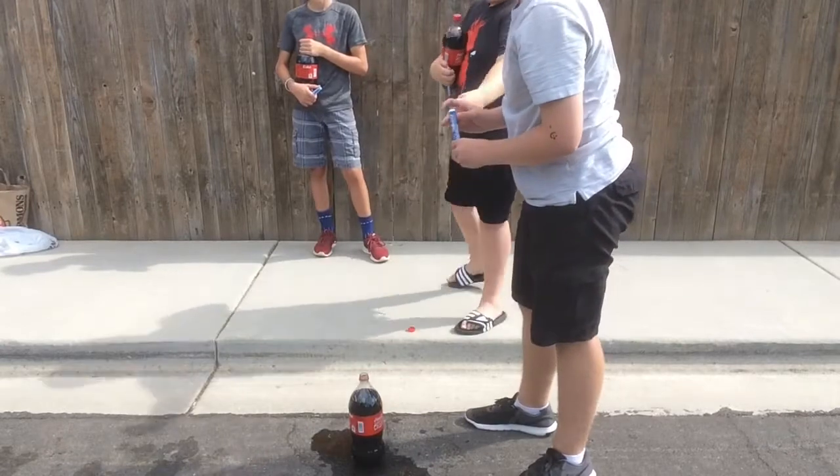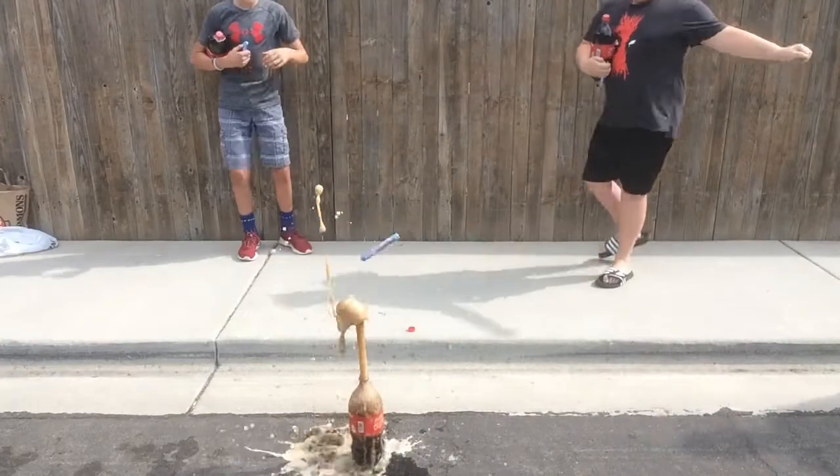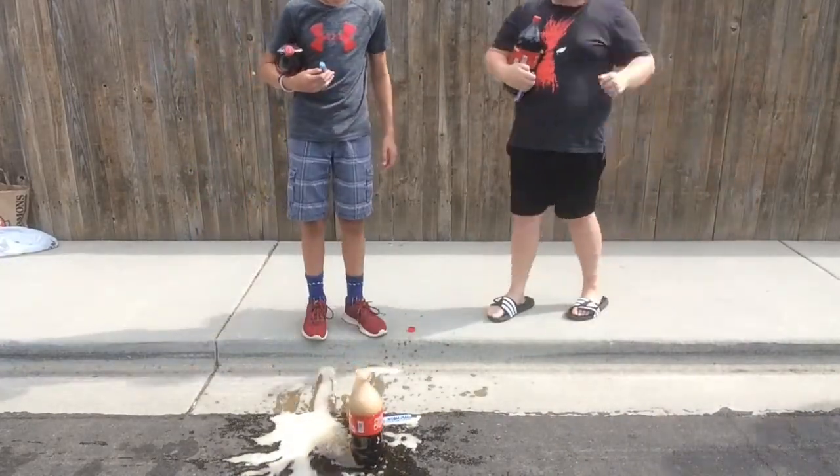Just put him in like that. Just go, we're just gonna put him in like this. There it goes. That was terrible Grant! Come on Grant! You gotta put the cap back on too.